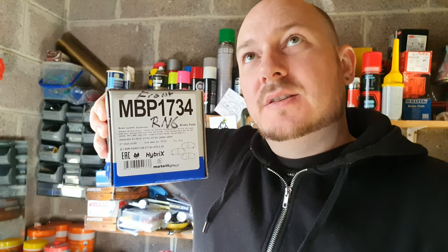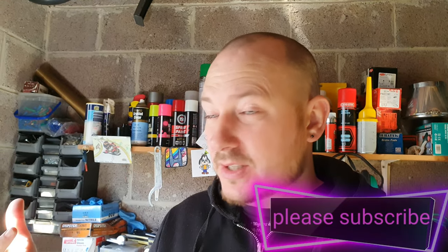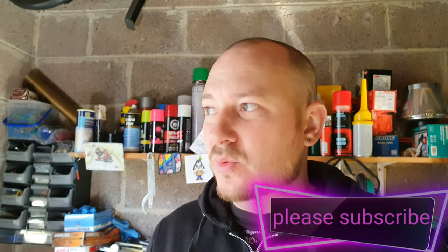In today's video, I'm just going to be fitting a new set of brake pads on my Honda Stream RN6. It's the R18, not the R20. But this is the part number for them, just in case you're looking for them. So today it's nice and sunny - it's a little cold, about 9 degrees Celsius - but it's still sunny and not too windy or anything like that. So it's a good day to do this.